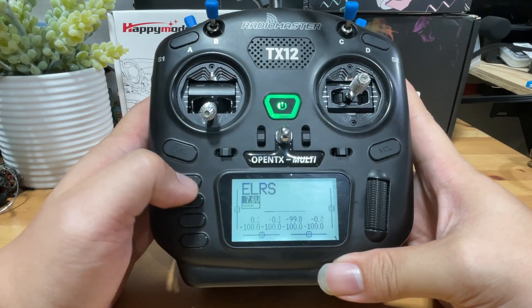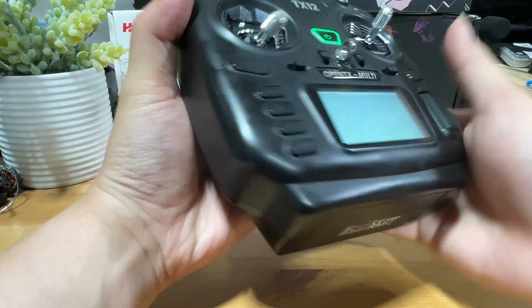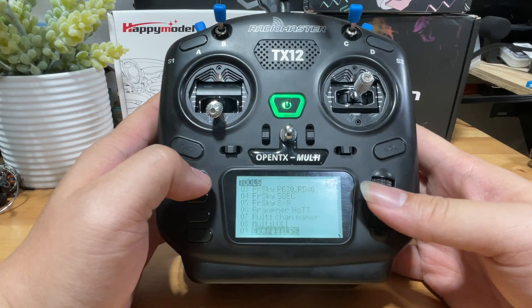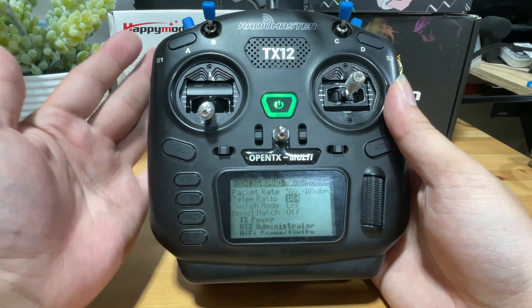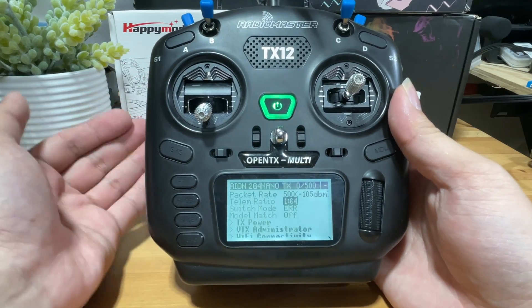Once you are done with this, you should be able to see that your module has been powered on at the back of the radio. Go back to System, and when you open the ExpressLRS Lua script, it should load like this. That's how simple it is to add the ExpressLRS Lua script to your 4-in-1 or FRSky radio.